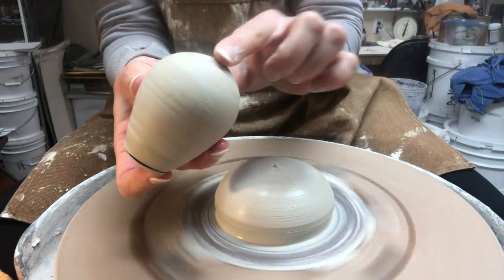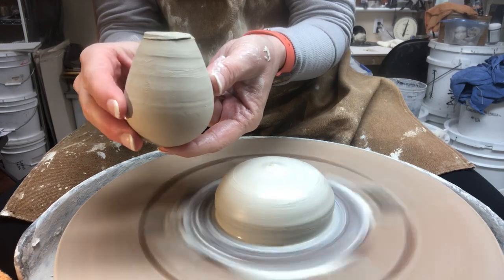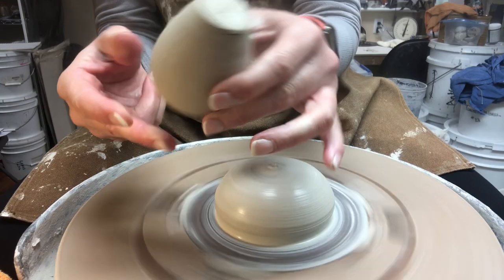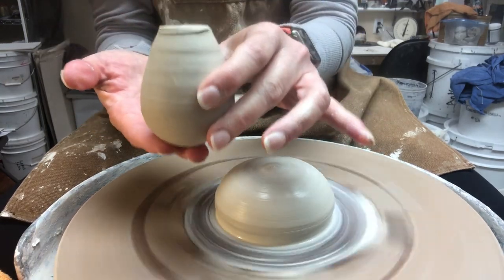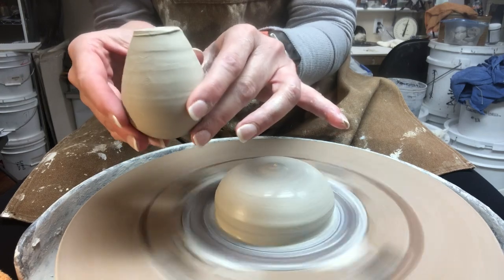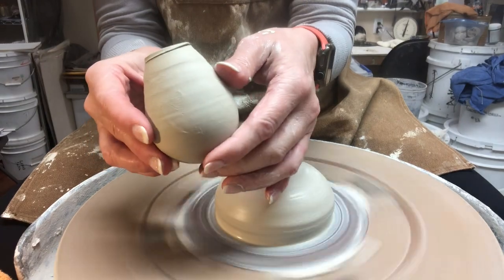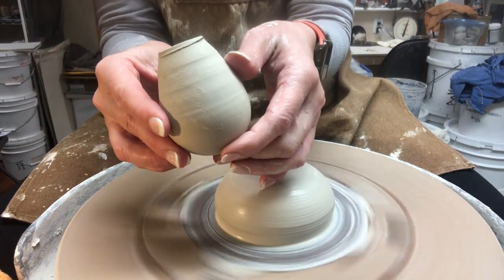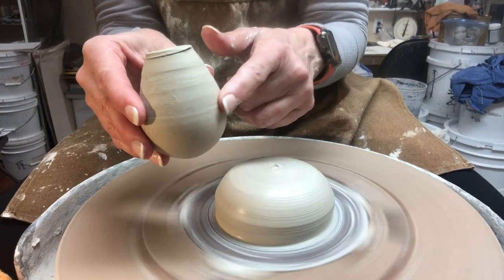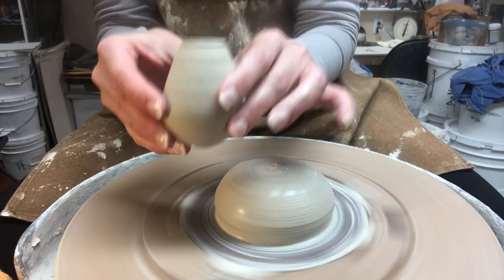Trimming a form like this egg — where it's going to be rounded on the bottom side when we trim it — has quite a bit of challenge to it, because how are you going to stick it upside down without it falling over? There are a couple of different ways I've shown to do this sort of thing in the past. I'll link a video in the description on trimming minis and also trimming a shaker where you can see ways that I do that. But the way I'm going to show here is using a chuck to hold it.